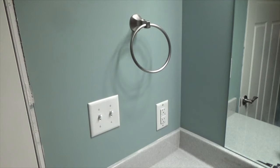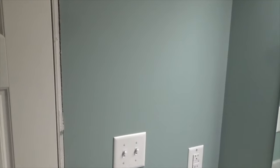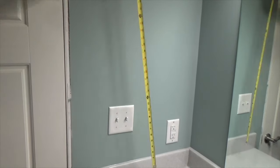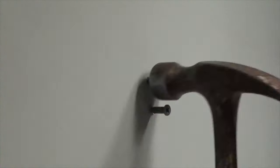Next, I'll install the towel ring. Pick the location and make sure the height of the ring will allow the towel to clear any objects below. The towel ring is installed using the same method as the toilet paper holder.